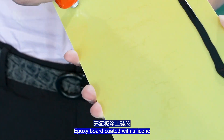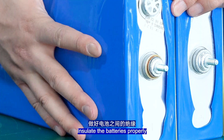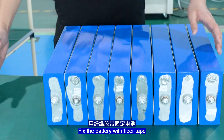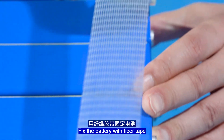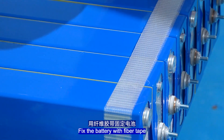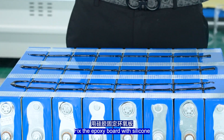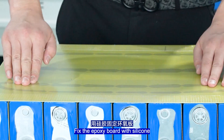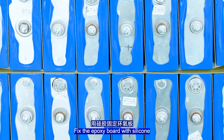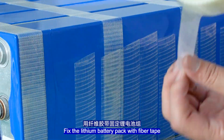Expose the ports and coat them with silicone. Insulate the batteries properly. Fix the battery with fiber tape. Fix the ports with silicone, and fix the lithium battery pack with fiber tape.